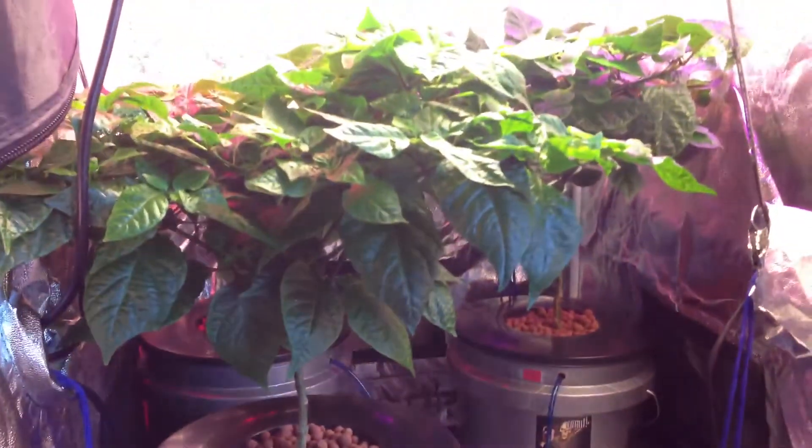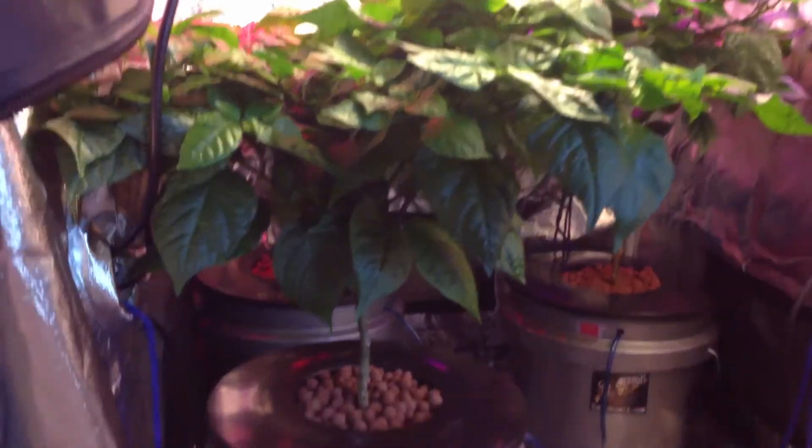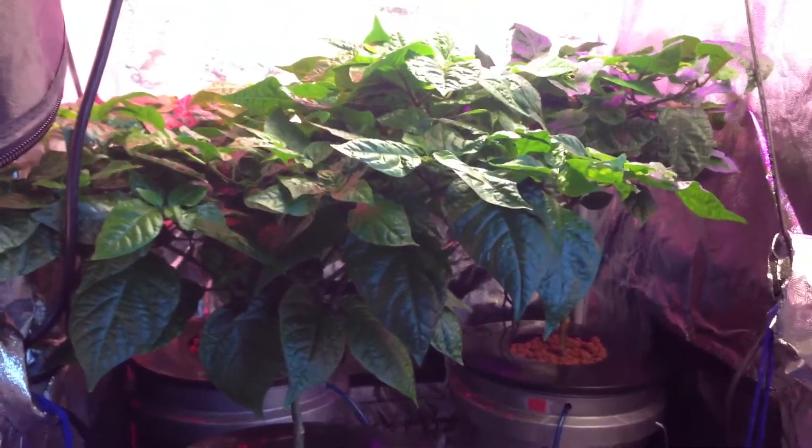Hydroponics has been a tedious process for me to learn. It took a lot of time and a lot of research, but it's a very rewarding process once you really get into it and figure some things out.